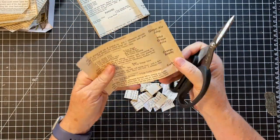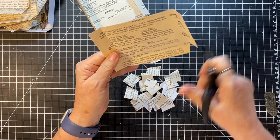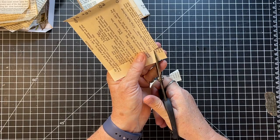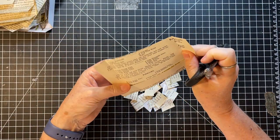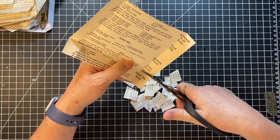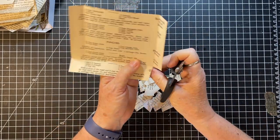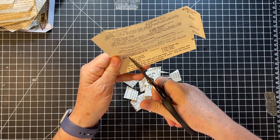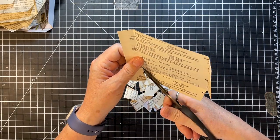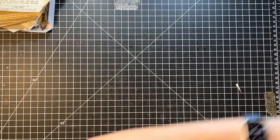This is the little recipe one - super cute. I love this old recipe book that I've been using the pages out of. They're super sturdy pages which makes sense for a cookbook - they take a little more abuse than other books. Okay, so we did that, now we're to the vellum.